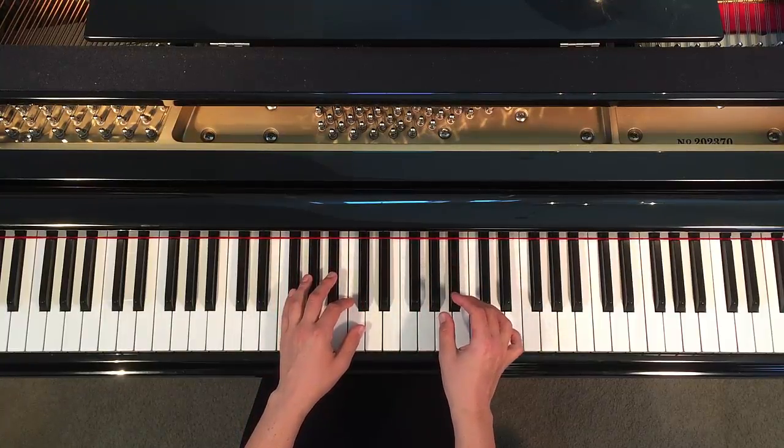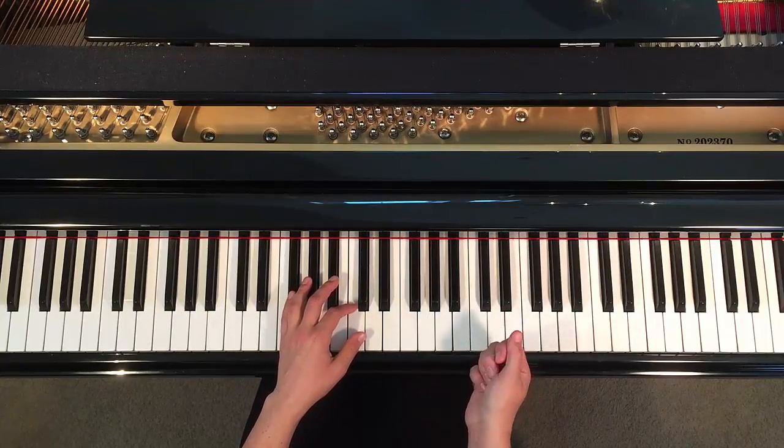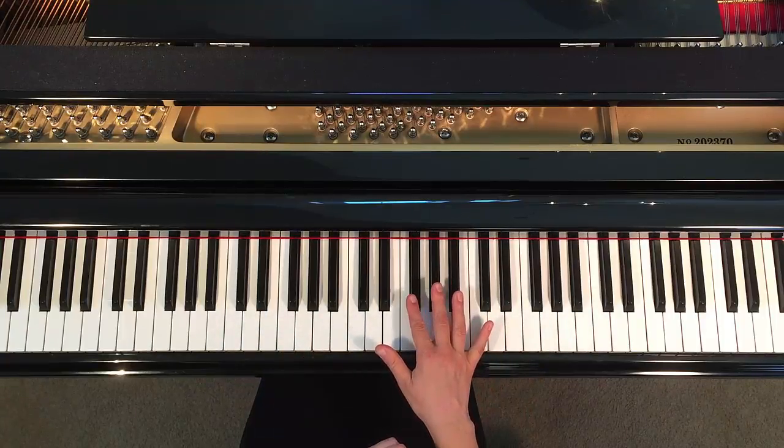I'm going to teach you the F-sharp major chord. An F-sharp major chord is all black notes. To find F-sharp, look for the groups of three black notes.